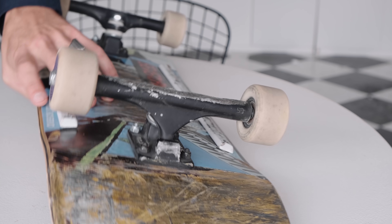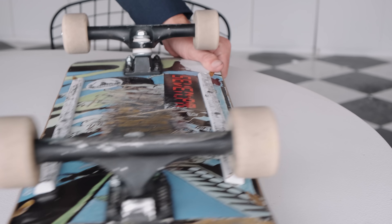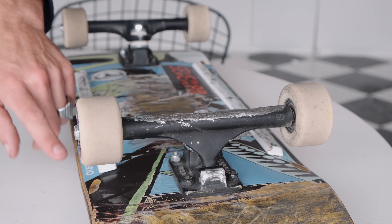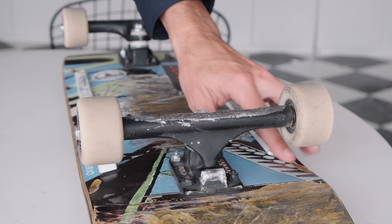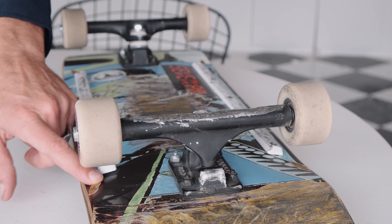For this board, you can already see we're getting wheel bite. I have some marks already. I could take my rails and trucks off for more access, but I'd rather make the wheel wells with everything in place so they're realistic. I'm going to work right where you can see I've already gotten some wheel bite previously.